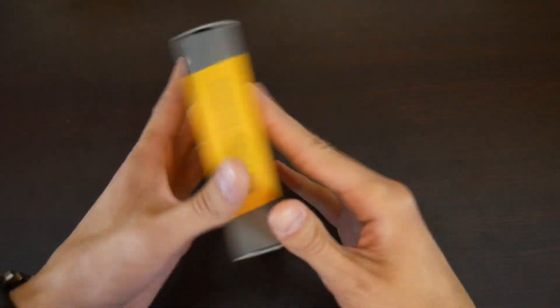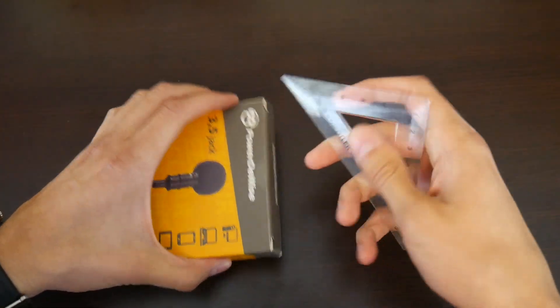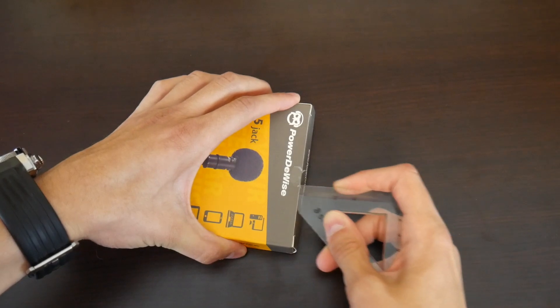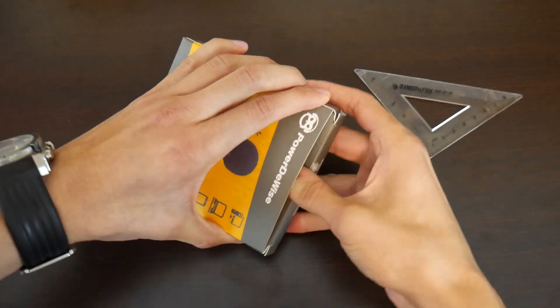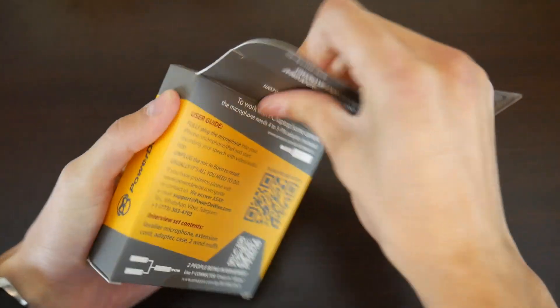All right, so here we are with the actual microphone. We're just going to open the box and have a look at what's inside. I don't have an actual knife on me, so we're going to use this ruler thing. And of course it works. So this is the $24 microphone — I'm really, really excited for this.